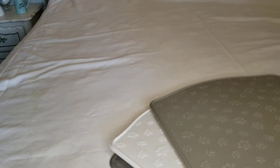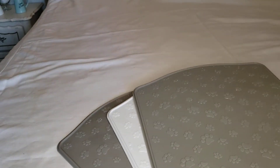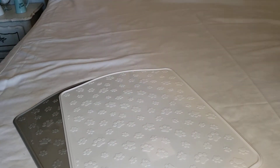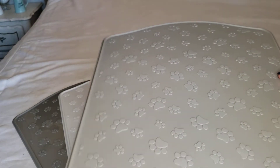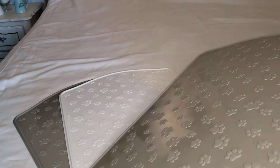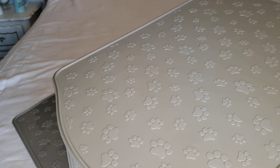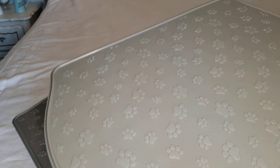Let's start with these pet placemats. I got two gray and one white. Up close, you can see they have little dog prints all over them. They are hard plastic, so they're easy to wipe down, and they have a little lip so when the dogs dribble or spill their water, it won't easily flow out.